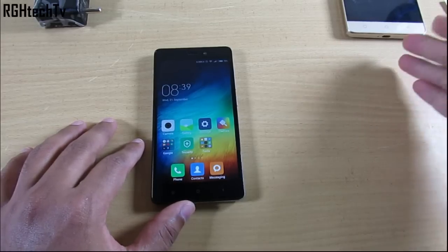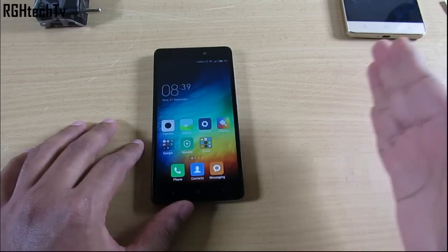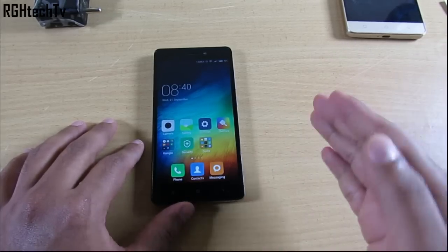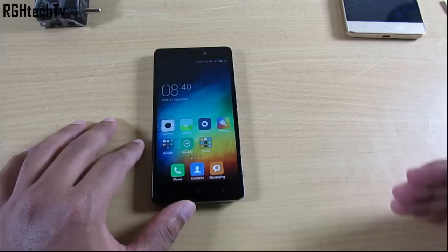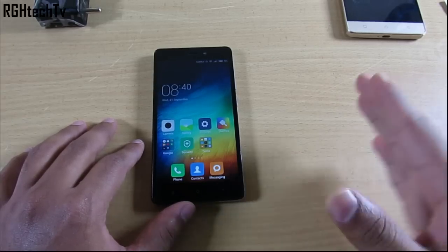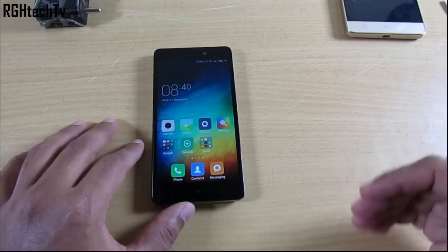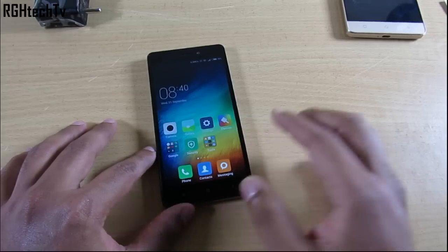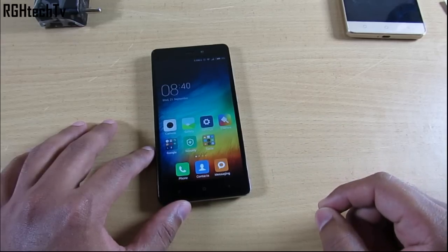People also ask whether to choose the Redmi 3S Prime or the Redmi Note 3. I'd suggest the Redmi Note 3 for three reasons: it has a better processor (Snapdragon 650) for long-term usage over the Snapdragon 430, you get a Full HD display with better speakers for a better media experience, and the camera — while not great — is still much better than the Redmi 3S Prime's. However, if you want a compact device that performs well in gaming and normal usage, the Redmi 3S Prime remains a solid option.